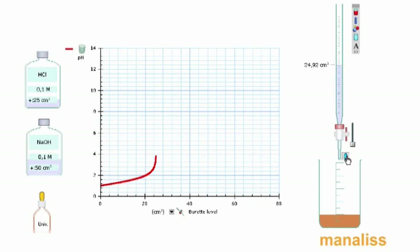Εδώ σταγόνα σταγόνα θα δούμε τις μεταβολές μας. Εδώ είμαστε στο ισοδύναμο σημείο — άλλαξε το χρώμα του δείκτη. Συνεχίζουμε· βλέπετε πόσο μεγάλη, σχεδόν κατακόρυφη κλίση έχει γίνει στην καμπύλη. Προσθέτουμε και ολοκληρώνουμε την ογκομέτρηση. Το καυστικό νάτριο τώρα υπερτερεί μέσα στο δοχείο και το pH είναι γύρω στο 12.